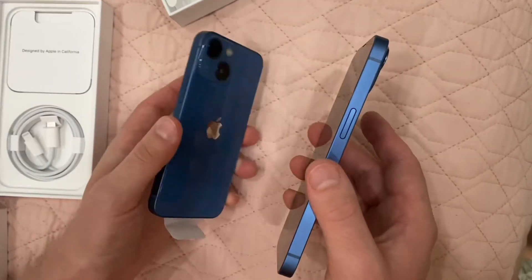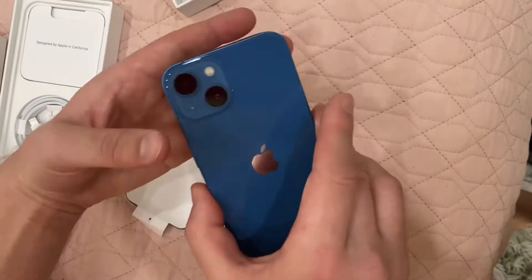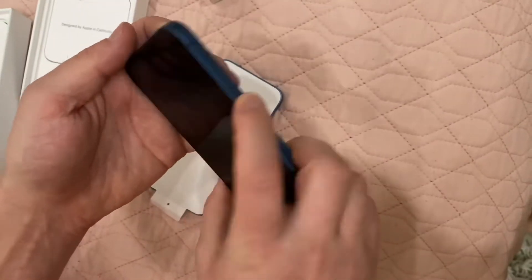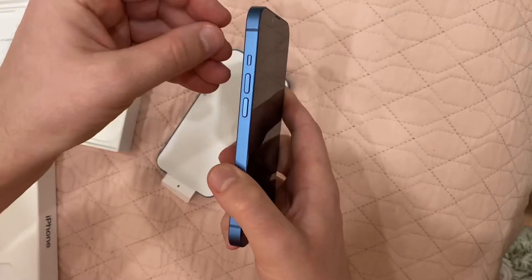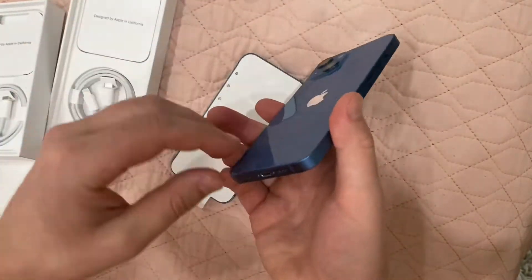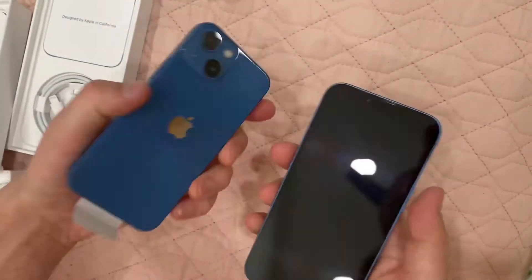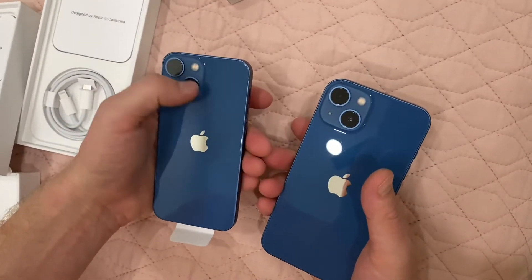This is basically the same as this, just bigger. Apple logo, turn on button, volume buttons, lock/unlock, lightning cord that goes over here. The other cameras are like this.